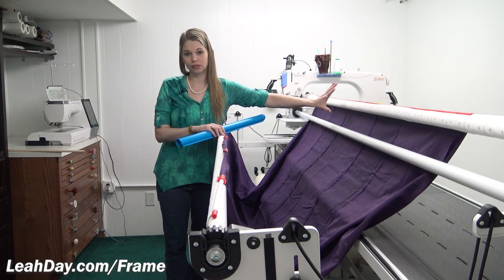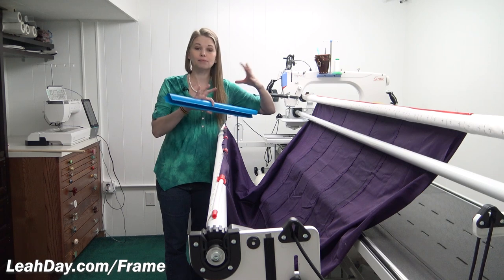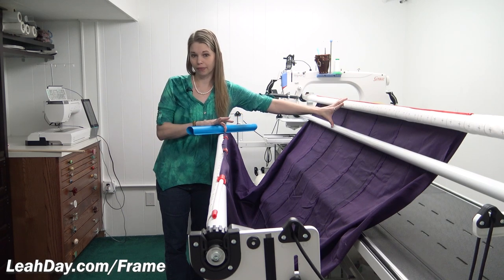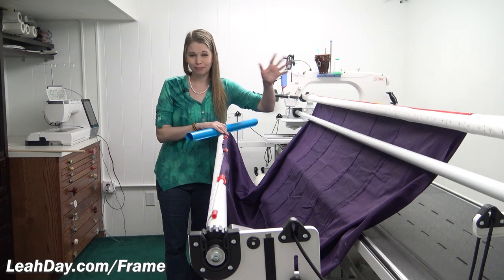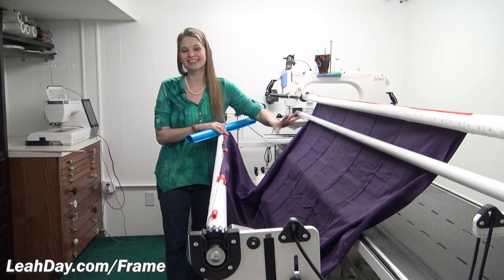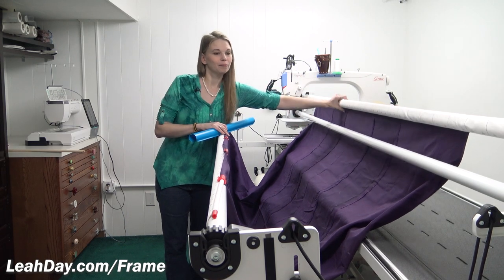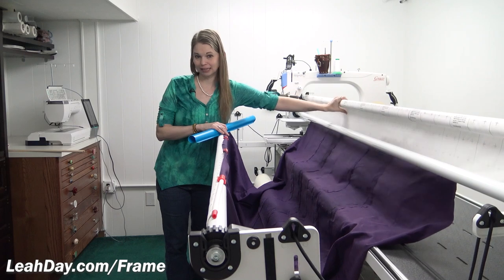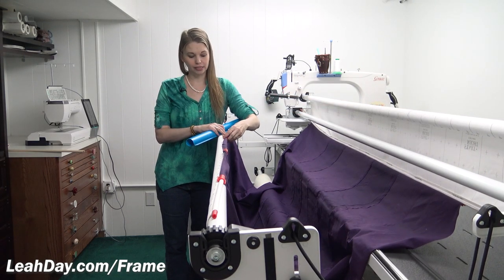The idler rail makes both of these rails stationary — I no longer have to adjust them as my quilt builds up on the back rail, and I love that. I hate having to stop quilting and go do something. So I love having the idler rail here, but it has changed things just a little bit with my leader cloth. Another thing that I use is Red Snappers — they are long arm backing clamps.